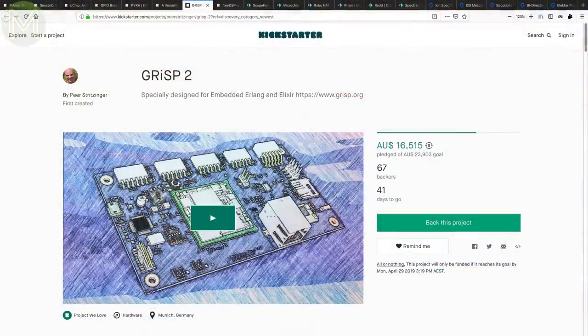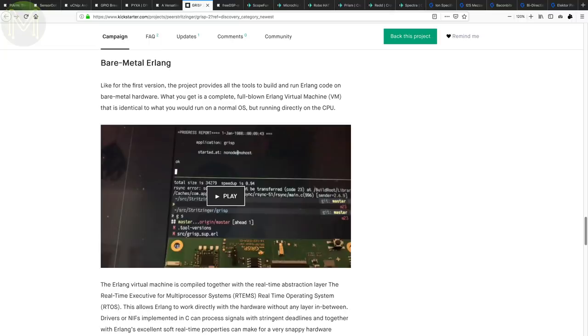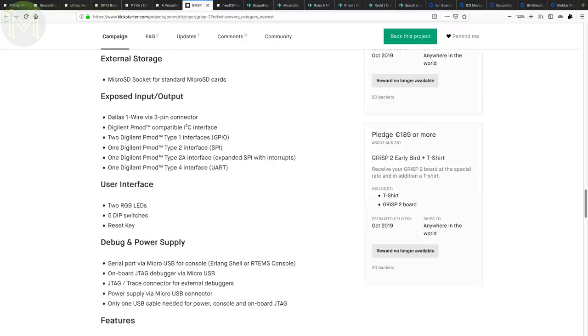Back in Weekly Roundup number 50, we saw the Grisp board on Tindy. This is a campaign for the next revision of that board and provides several enhancements. It now uses bare metal Erlang with RTEMS RTOS, supports Elixir — a dynamic language for scalable applications built on top of Erlang — an added ethernet port, modular design, and more responsive booting and I/O. It also now runs the NXP IMX-6UL, which is a Cortex-A7 SOC running at 696MHz, along with 4GB eMMC — a fairly major step up from the previous revision.